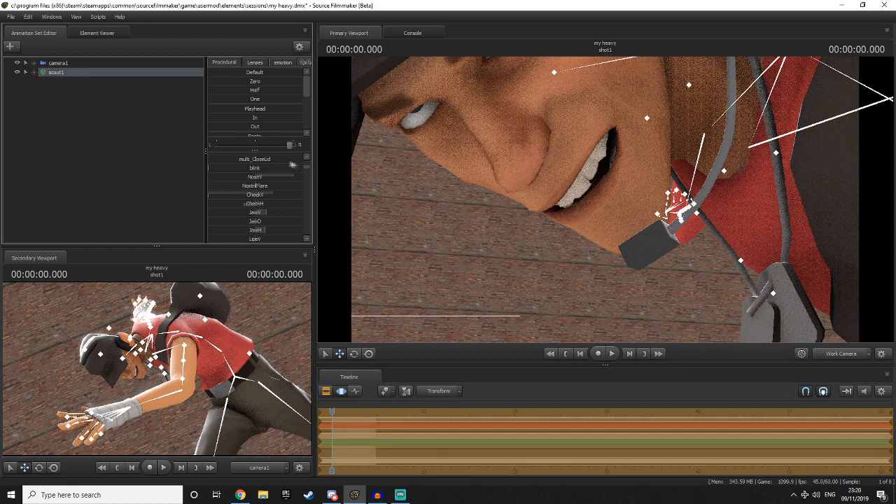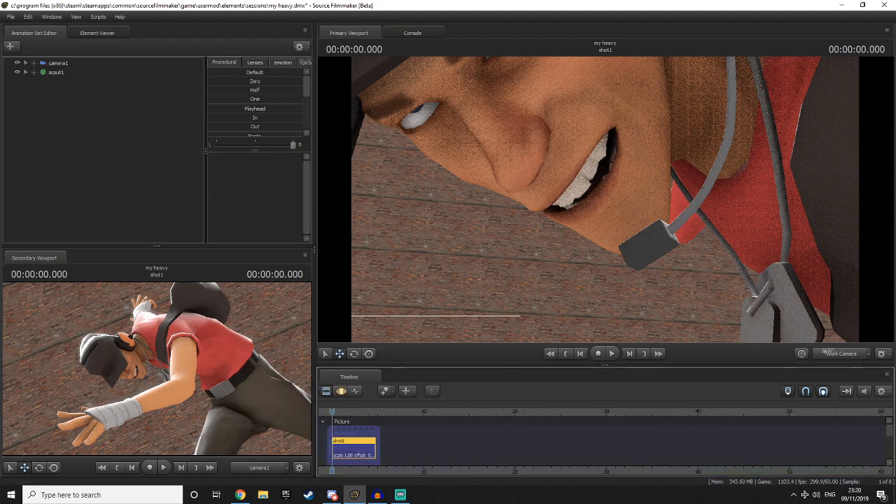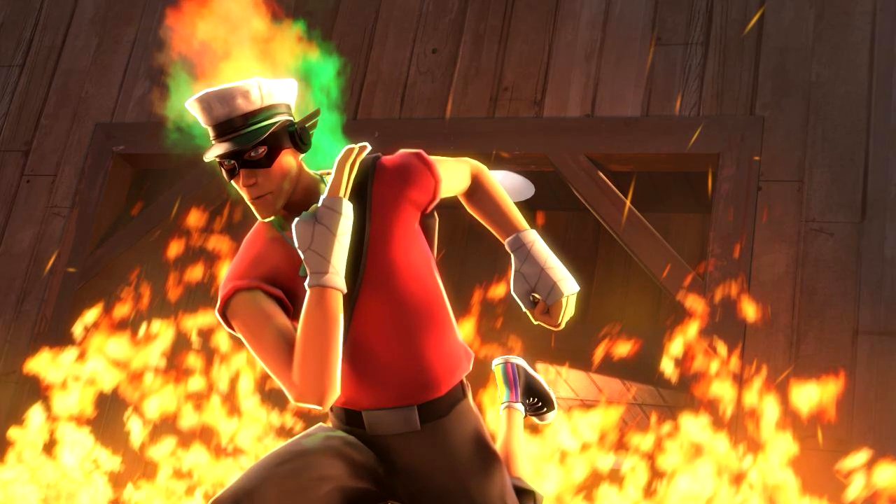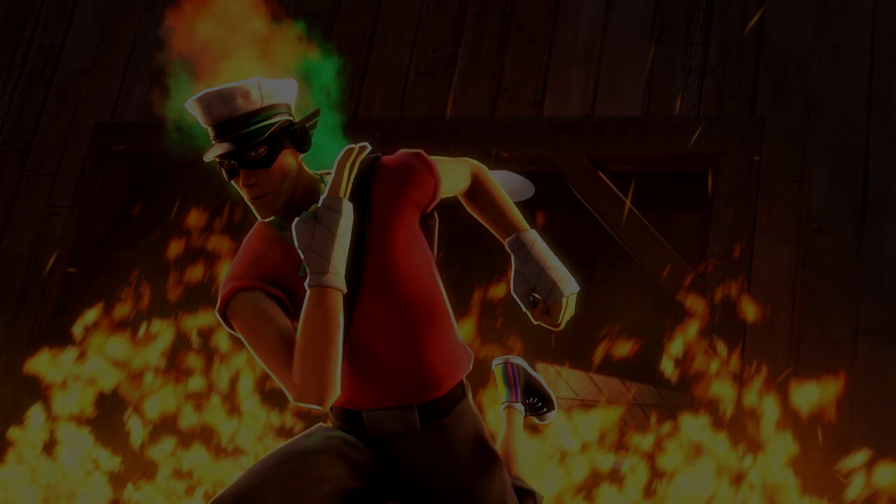Let's talk about how to use these rim lights in an effective manner. These two posters I made demonstrate the use of rim lights pretty well. In the scout poster, the scout has a lot of fire behind him, so I used rim lights to make sure that fire cast quite a bit of light onto the scout — making him pop from the background but also making sense in the context of the environment.